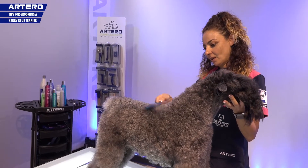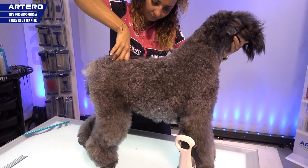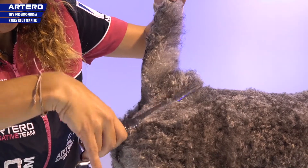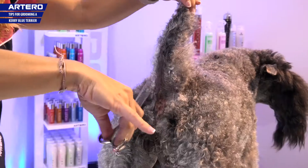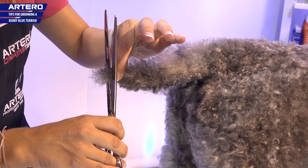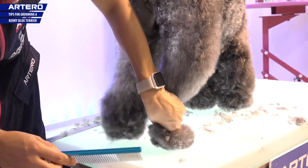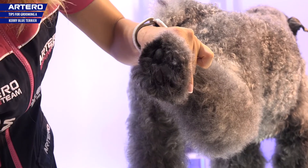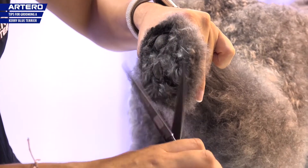We'll prepare the coat before we begin cutting. We come downward. Tape the foot with these two fingers. We collect the hair around the foot. The hair that comes out between the pads we can cut.